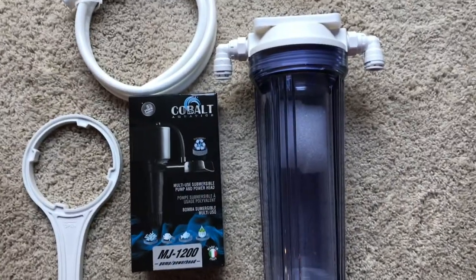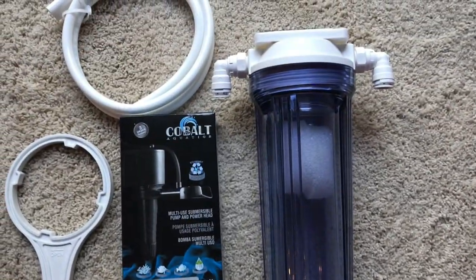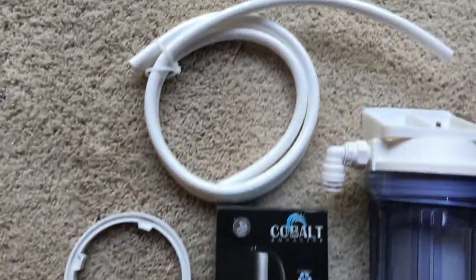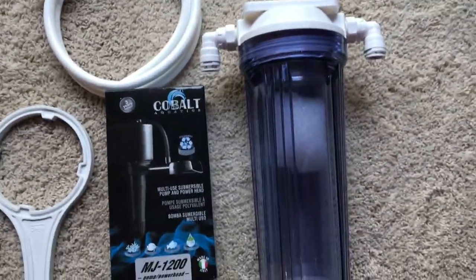What I've got here is just a simple media reactor from Bulk Reef Supply, and then I'm using the Cobalt MJ-1200 pump, the hose that comes with the reactor, and then the little wrench that comes with it for tightening it. Pretty simple deal.